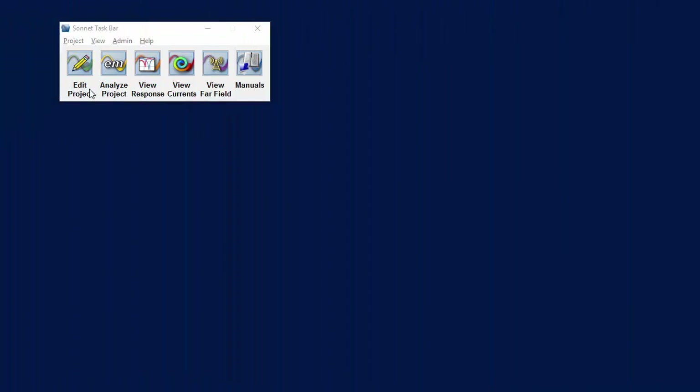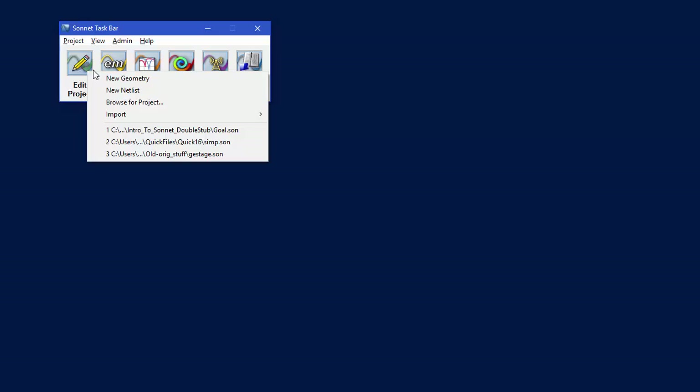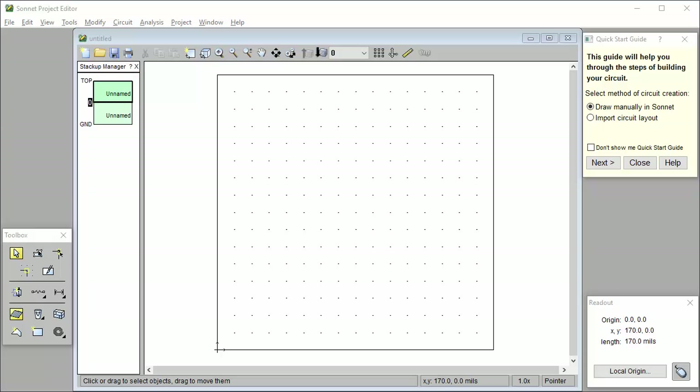To get started, we start with the Sonnet taskbar and click New Geometry. This opens a 2D view of a blank project. This is a top view of your circuit, and these four edges are the four sidewalls of the analysis box. Over here is what is called the Quick Start Guide.